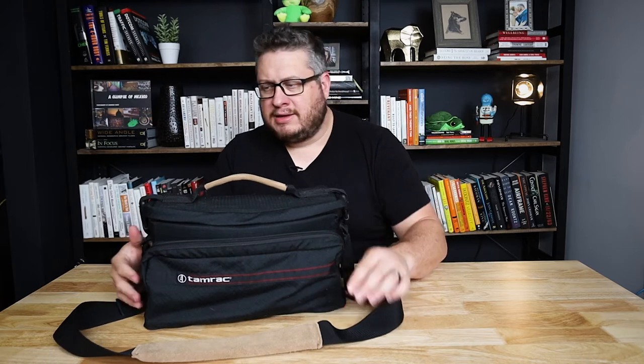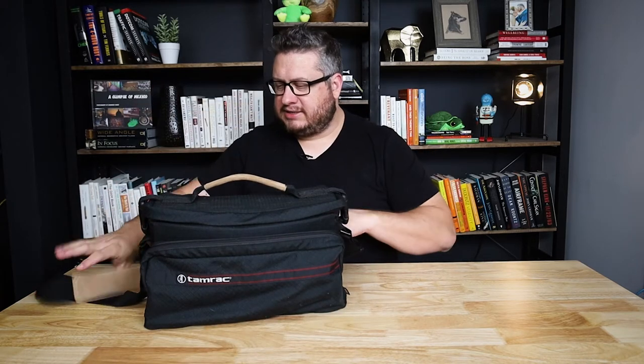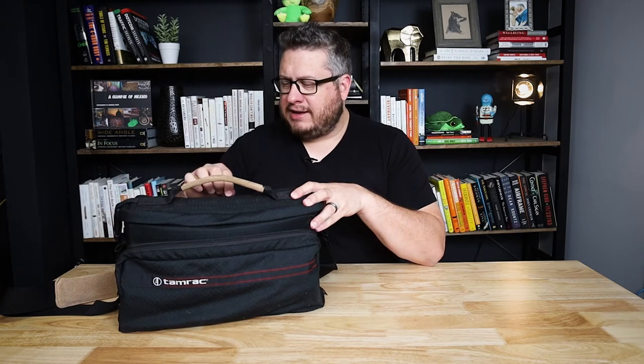So what is it? It's the Tamrac 976 camcorder bag. You remember those camcorders — like Hi-8 style camcorders and stuff? This bag, I think, was designed for camcorders back in 1997.